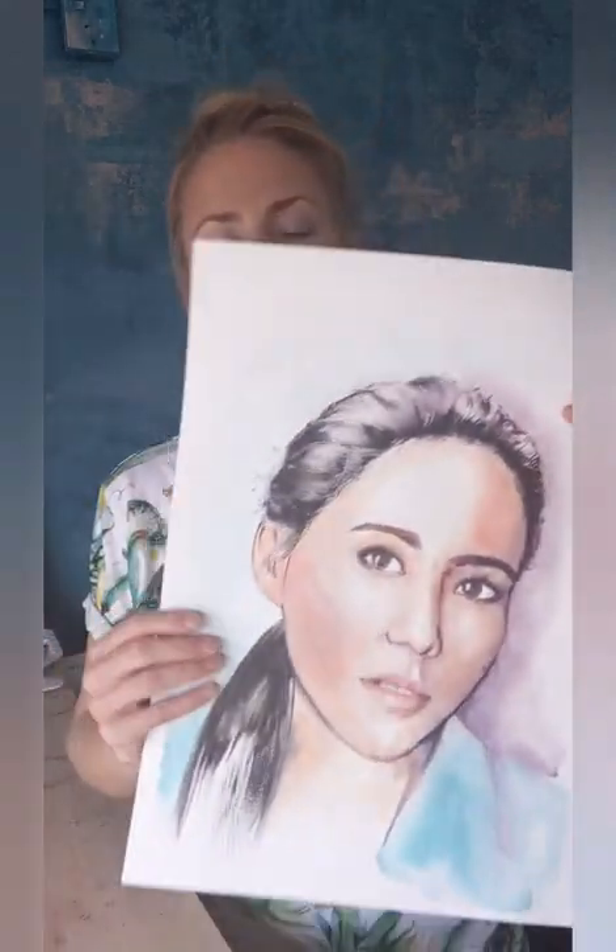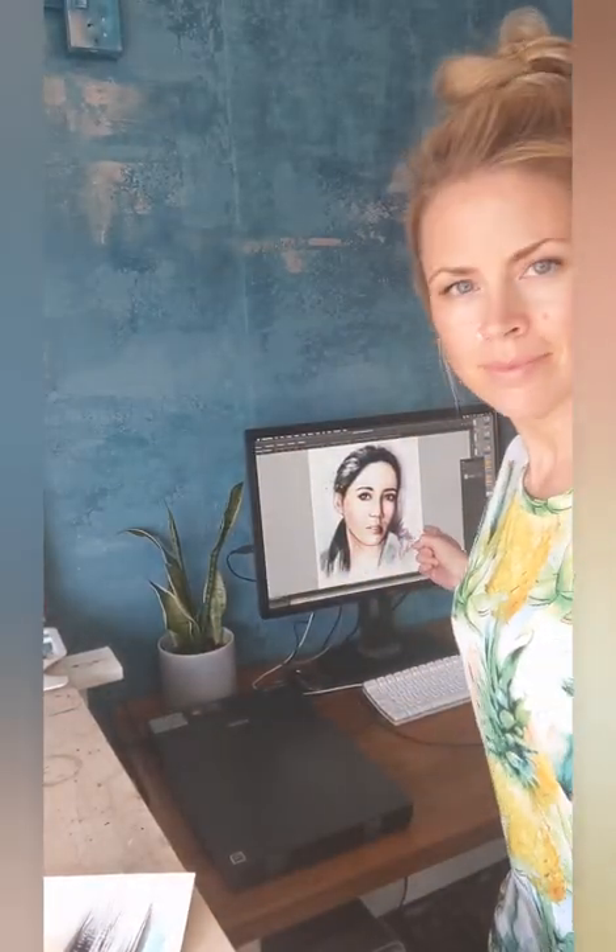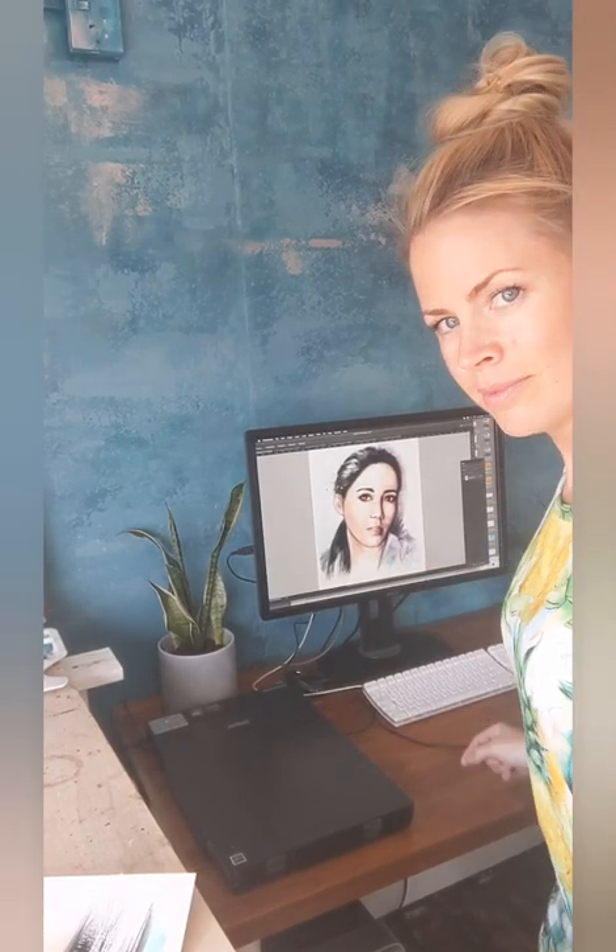Hi, my name is Leona Beth and I'm going to show you how I painted this portrait, and also how I scan it in from A3 and turn it into a digital file ready to print.